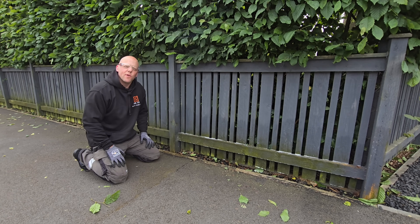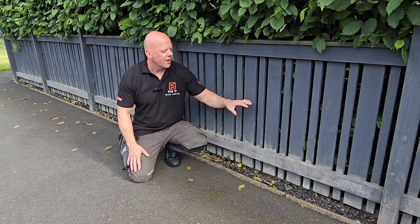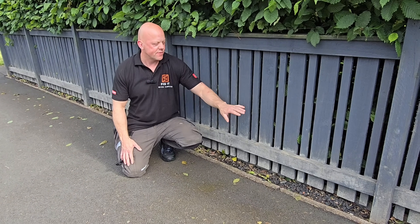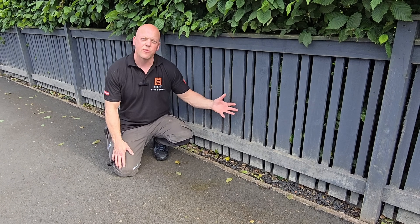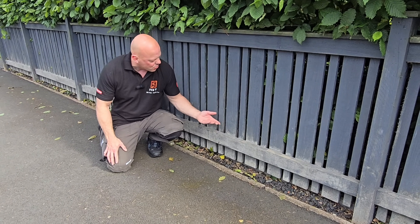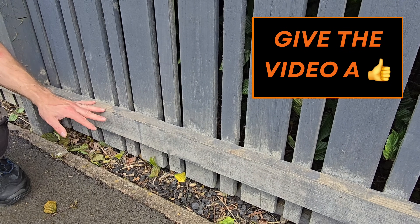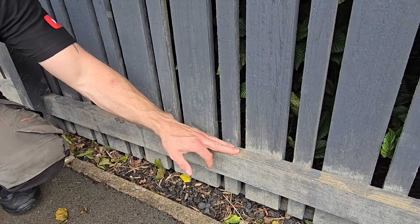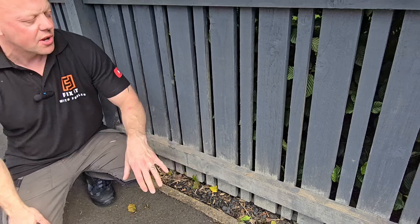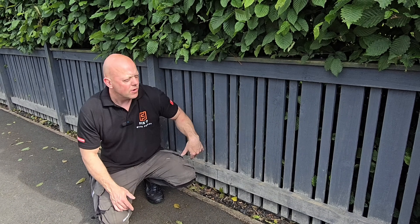This is the Wet and Forget a week on. This was the worst area — this fence — and as you can see, what it's actually doing is turning the green growth and algae into this weird white powder. In places the paint has actually come off, but the Wet and Forget has not taken it off — I think the algae has taken it off. We'll just leave it for another week and then I'm going to rinse it off with a hose and see what the results are going to be like.